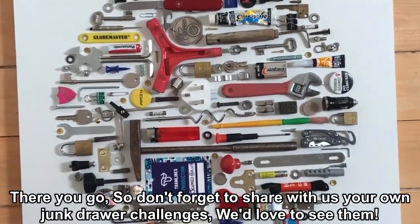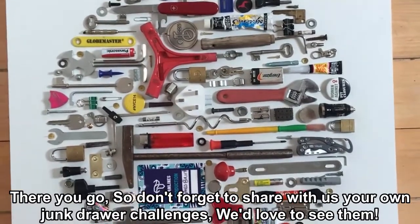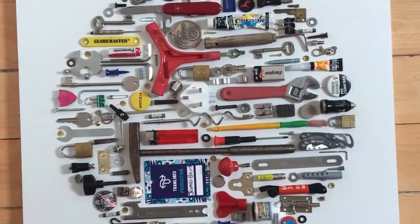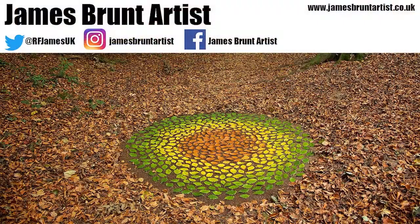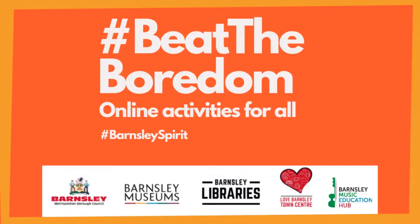Don't forget to share with us your own Junk Drawer Challenges — we would love to see them. See you again soon. Bye. Thanks for watching, there's more videos coming soon to help you beat the boredom. Bye.